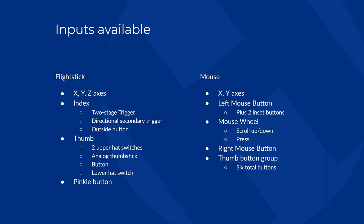On the mouse, we have the X and Y axes, a left mouse button with two inset buttons currently bound to DPI settings, a mouse wheel that can be scrolled up and down or pressed as a middle mouse button, a right mouse button, and a thumb button group with six total additional buttons. I grouped these into sets that block input from others in the same group. Essentially, anything not grouped together I should be able to use simultaneously. As noted, my index and thumb — while I can only do one thing within their respective groups — do not conflict with each other.